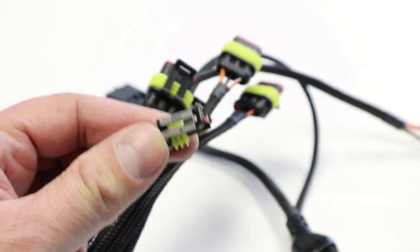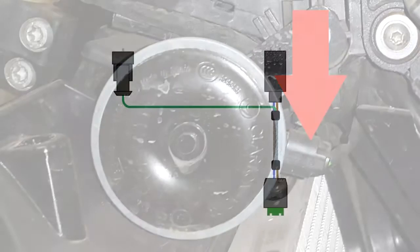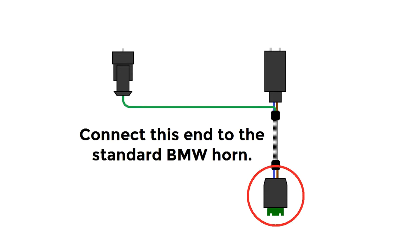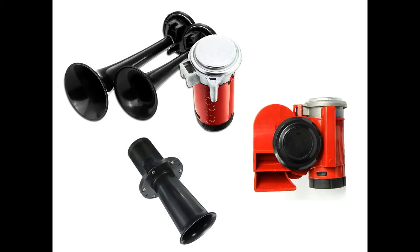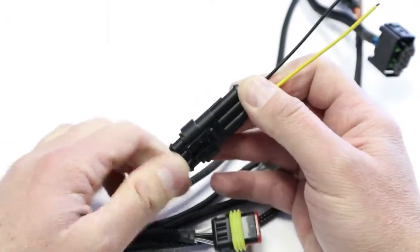Connect the end of the green wire with one terminal pin to the one-pin terminal on the EZ-CAN. Disconnect the motorcycle's horn connection from the standard horn. Connect the male 2-pin plug of the horn harness to the horn connection on the BMW wiring harness. Connect the female 2-pin plug of the horn harness to the standard BMW horn. If you want to install an accessory horn, connect the accessory horn to the chosen high power output stub connector, and connect the stub connector to the correct power output plug on the EZ-CAN.